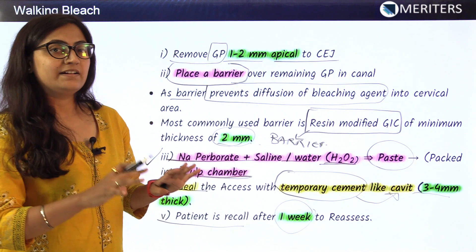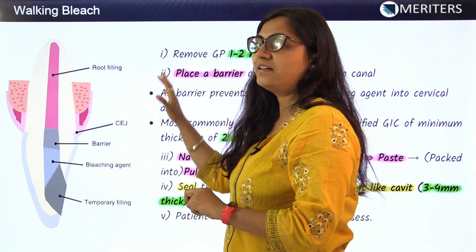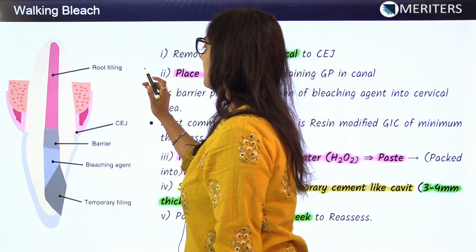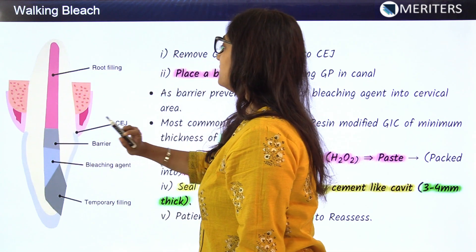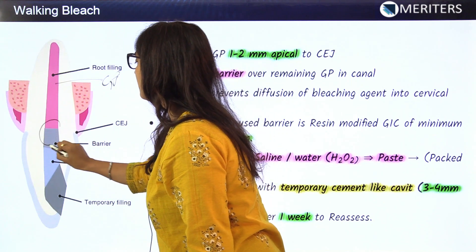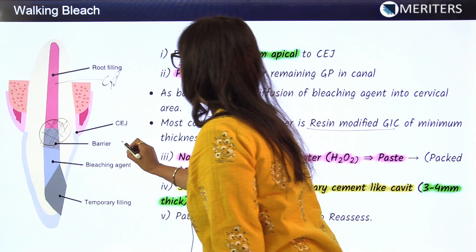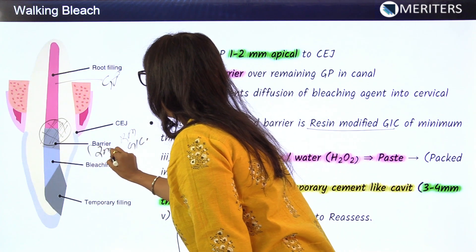Let's look at the diagrammatic representation of the walking bleach technique. Once the non-vital tooth is root canal treated, the second step is removing gutta-percha 1 to 2 mm apical to the cemento-enamel junction. The space created is replaced by a barrier of resin-modified GIC, approximately 2 mm in thickness.